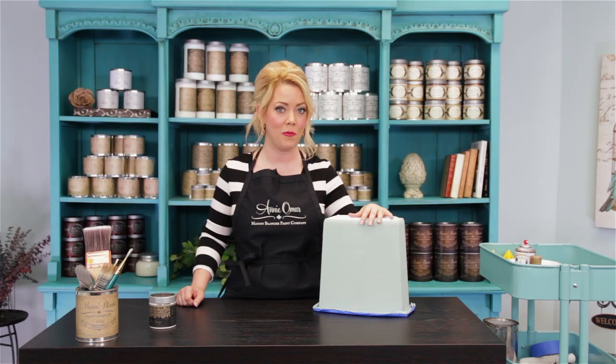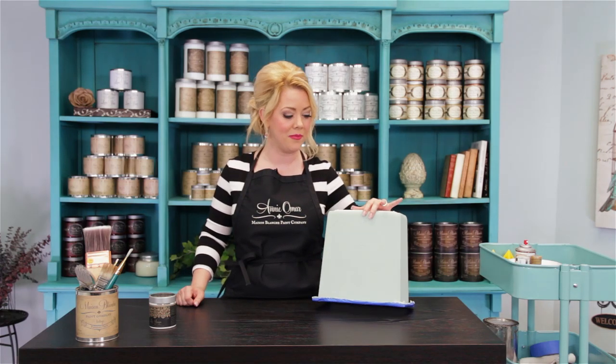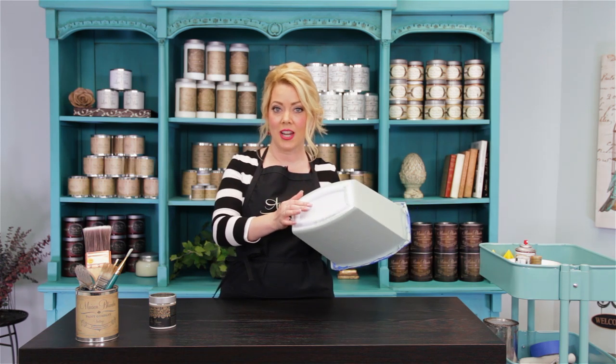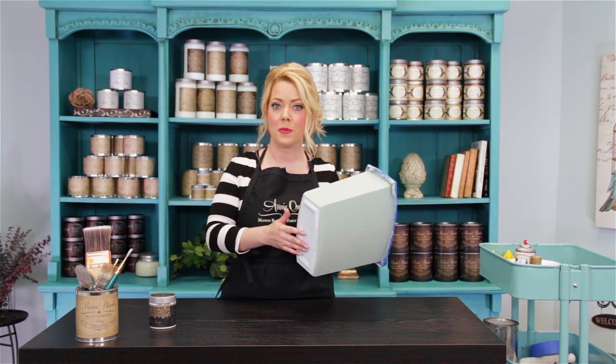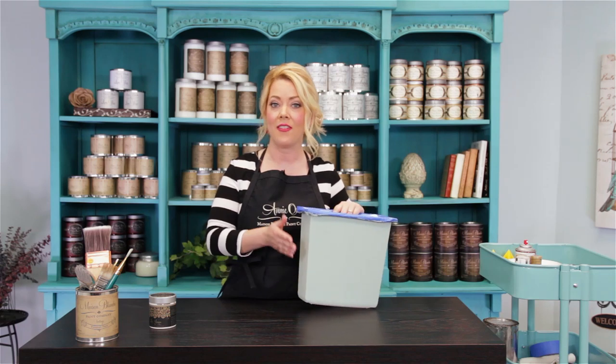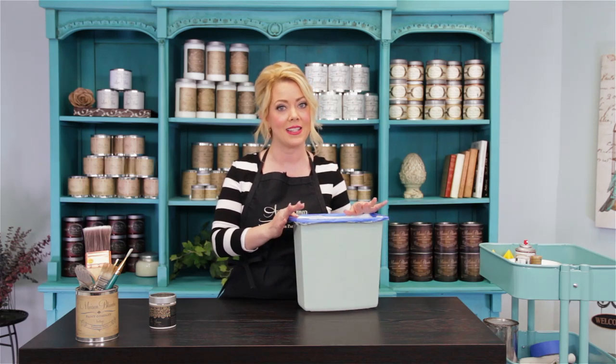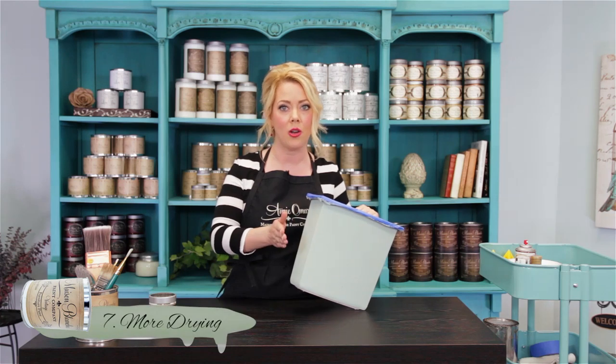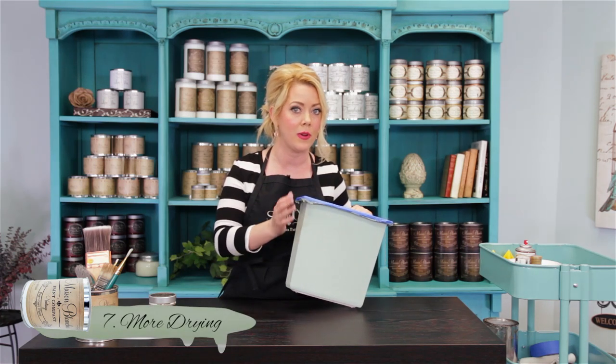I've put on a second coat of paint, and it's dry to the touch now. We painted this plastic — it's very shiny and very slick. Maison Blanche Paint Company vintage furniture paint does not have any chemical drying agents in it, which means it takes a little bit longer to dry and cure. On slick surfaces, you're going to need to let your paint sit for at least a couple of days, depending on how shiny the surface is, before you attempt to peel this off, or else your paint will come right off with it.